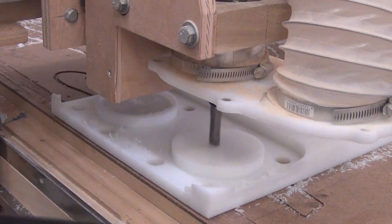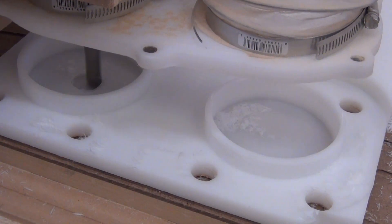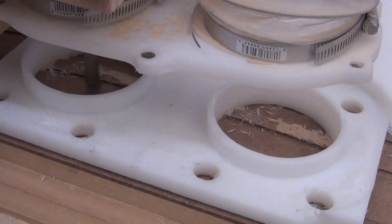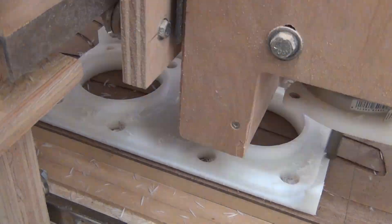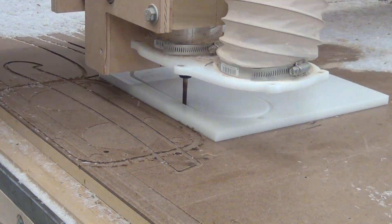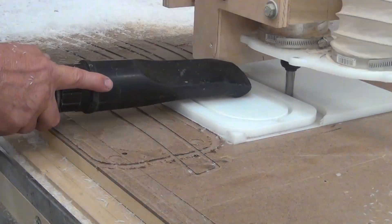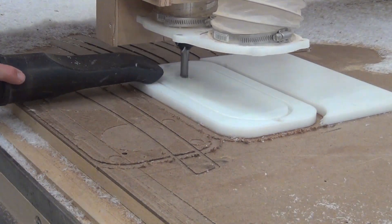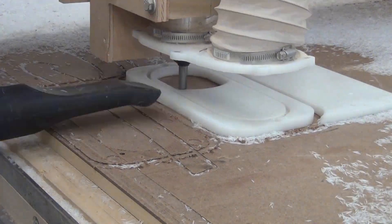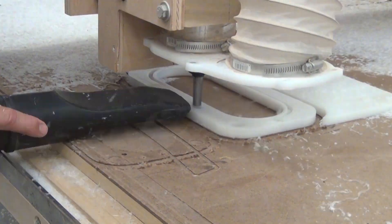Then I cleared out the pockets for the router and the dust hose connection and cut the whole thing out. Once the top frame was cut out I started on the bottom frames — quarter-inch bit first to cut the groove that the brush fits in, then the half-inch bit to cut out the shape, and eventually did the adaptive clearing in the center of the frame itself.